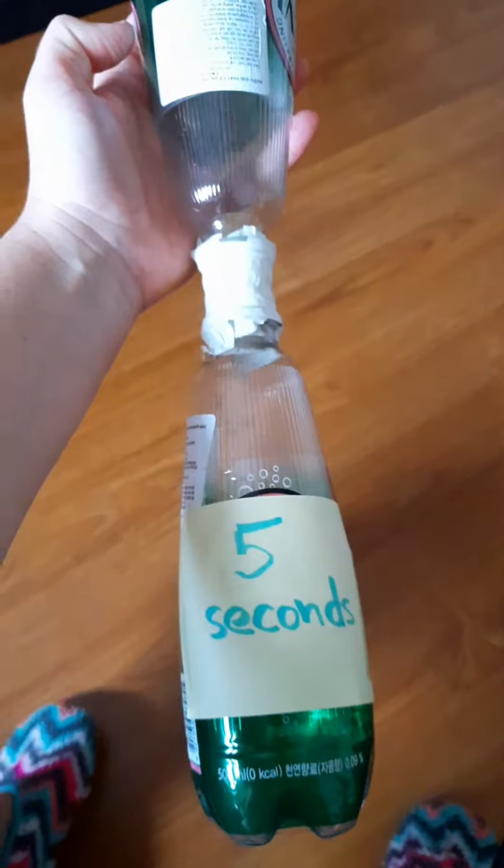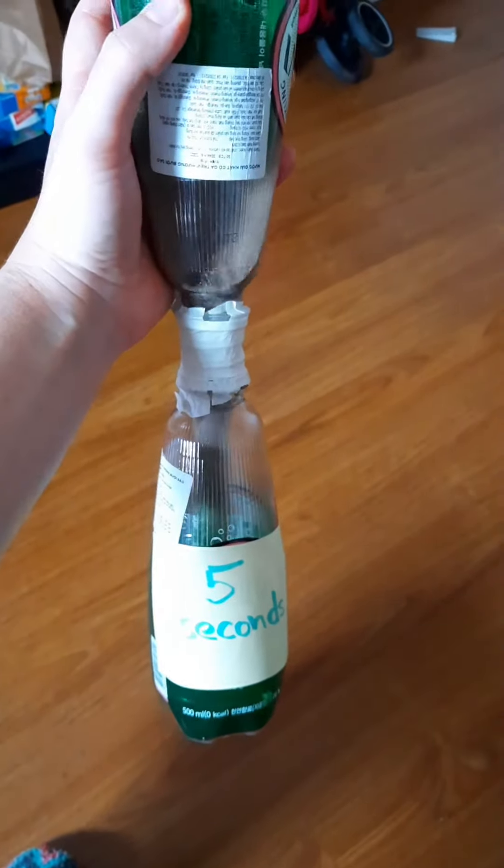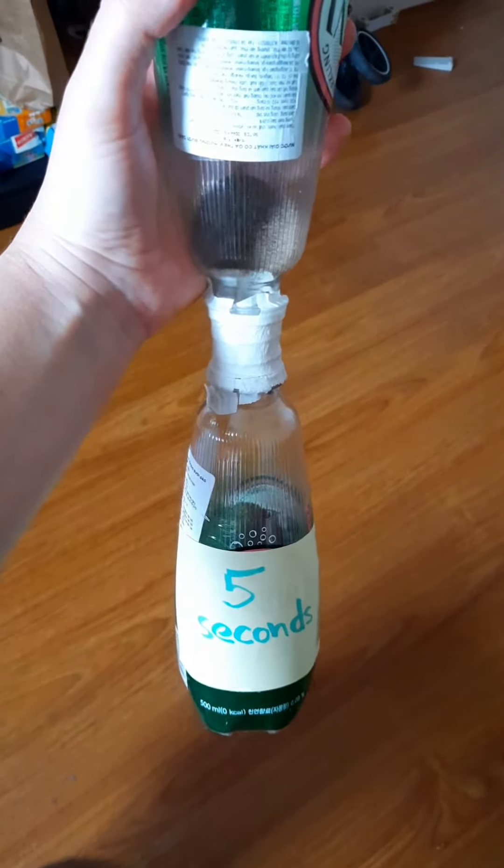Here it is! I managed to make a 5-second hourglass with my two big bottles. I couldn't make it longer because, as you see, the sand runs pretty fast.